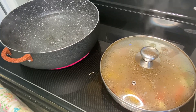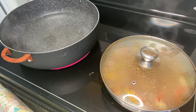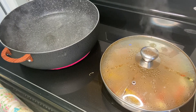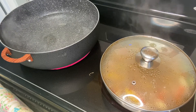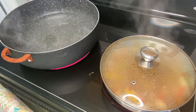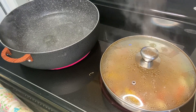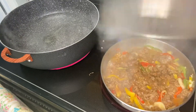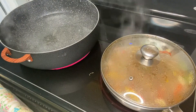To all my new subscribers, welcome! To all the old ones, thank you for your continued support. For those who are watching but not subscribing, please subscribe, support, and hit your notification bell so you get notified once I upload a video. Here I am checking to make sure the water is not dried out.